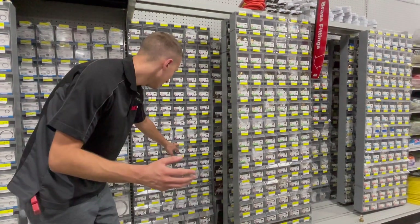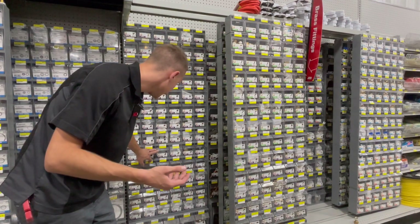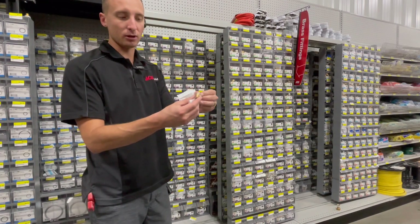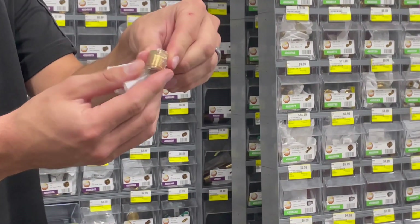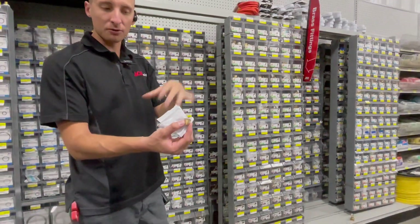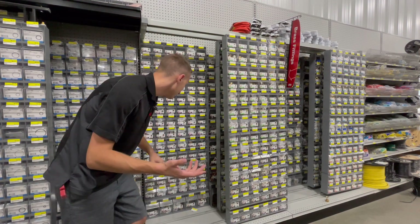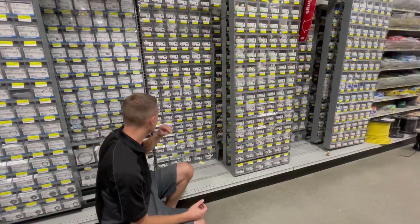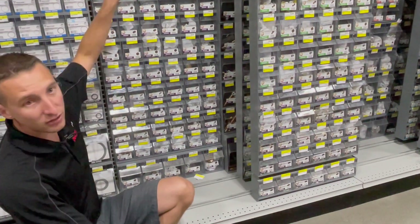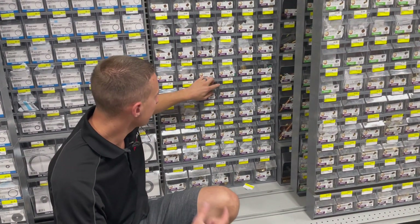Besides the hex and countersunk plug, we also have a square-headed plug, which helps get a wrench on there. The countersunk has six sides and the square head has four. Down here are our additional nipples. We have close nipples on top, and then hex nipples below. Hex nipples are fairly compact but have a hex around the center so you can get a wrench on them.